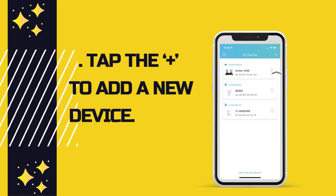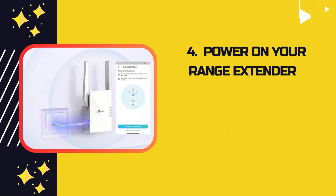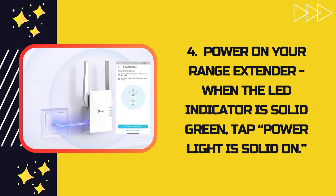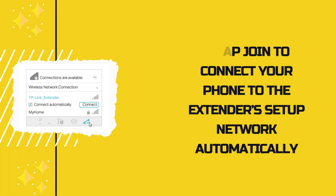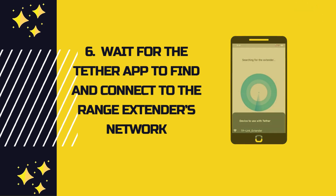Open the Tether app. Tap the plus to add a new device, then tap on range extender. Power on your range extender. When the LED indicator is solid green, tap 'power light is solid on,' then tap Join to connect your phone to the extender setup network automatically. Wait for the Tether app to find and connect to the range extender's network.